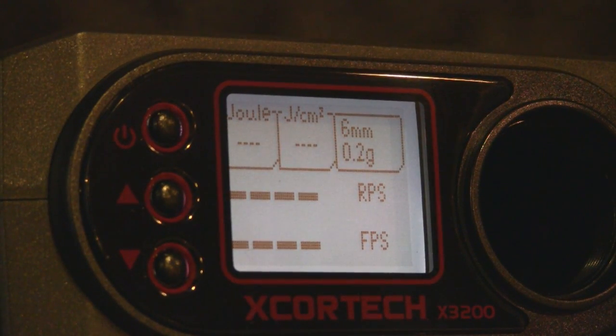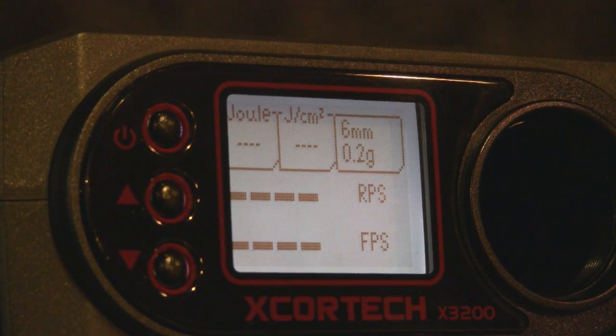Okay, you can see the count here. Fully charged 9.6 volt battery and using 0.20 gram BBs. FPS from people I've asked — anywhere between 300 and 387 — so we're going to have to test it out here for ourselves.